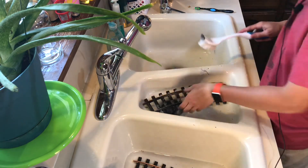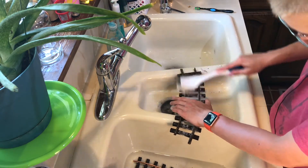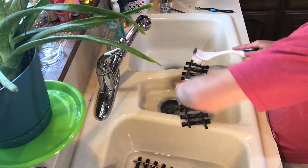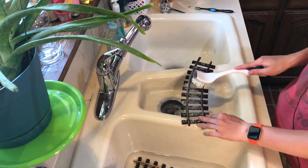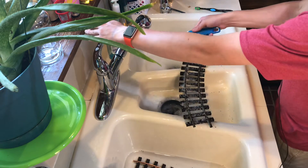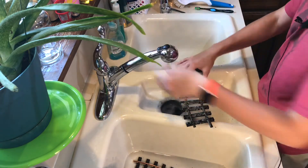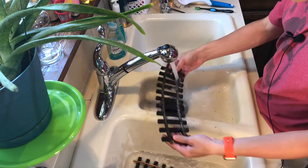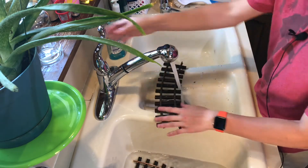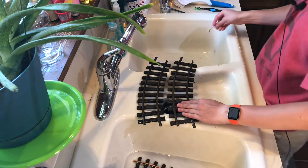We'll rinse them and then we will see how we did. The track that was in the citric acid is looking extremely good right now. I'm going to rinse this track off with some cool water. It did remove some grime — let's set it there, get that out of the way, and grab another piece.